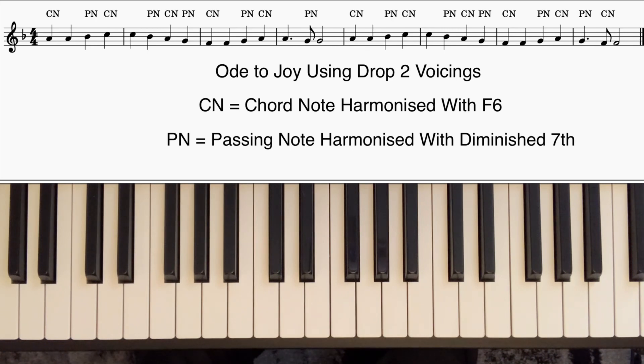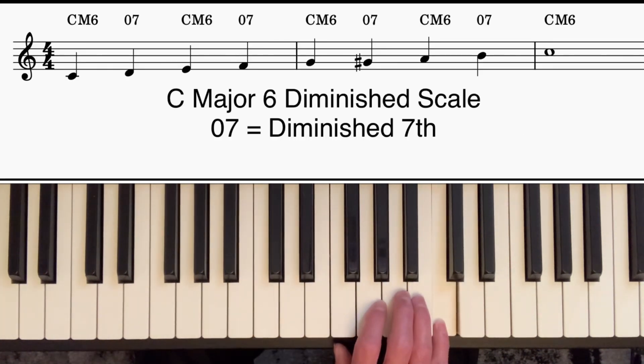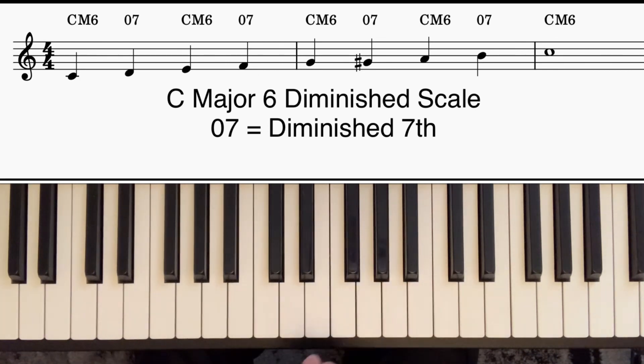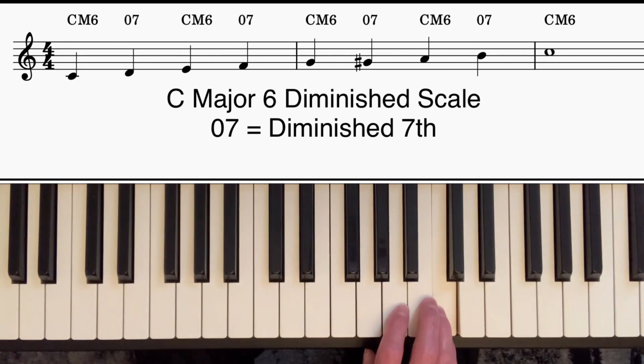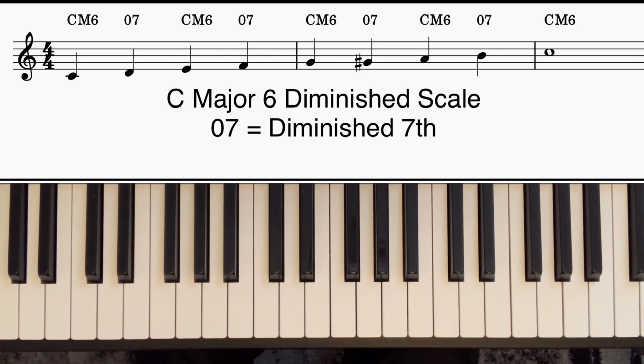If we take a major scale, say C major, and add one extra note G sharp, we get an eight-note scale which Barry Harris called the major sixth diminished scale. That same scale is often also known as the bebop major scale. Usually when that name is used, we're talking about using the scale in an improvised line, which is not the subject of this tutorial.